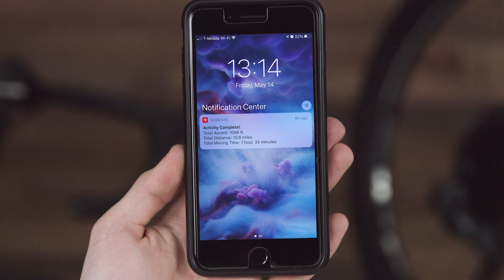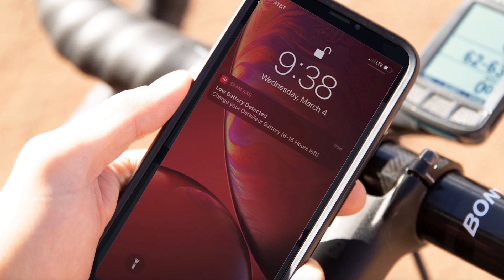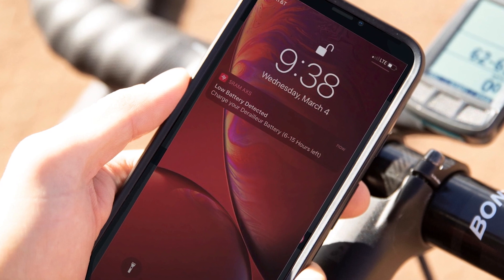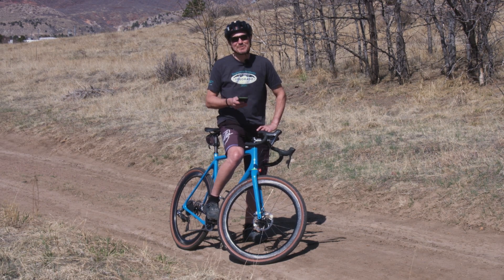Post-ride push notifications are sent right to your phone, which will take you to the AXS Web ride reports. Low battery alerts are also sent via push notification, so you're never caught without a charge on the trail or road. Staying on top of battery life is easy with push notifications — it alerts me when I need a charge. So if you haven't been utilizing the full potential of your SRAM AXS devices, download the AXS app today and enhance your ride.